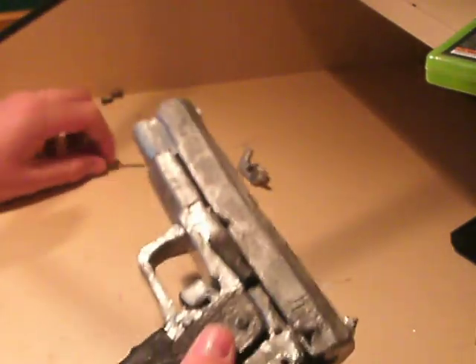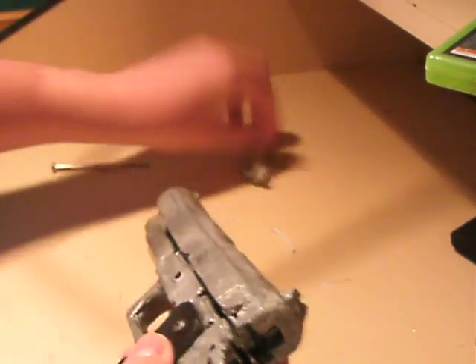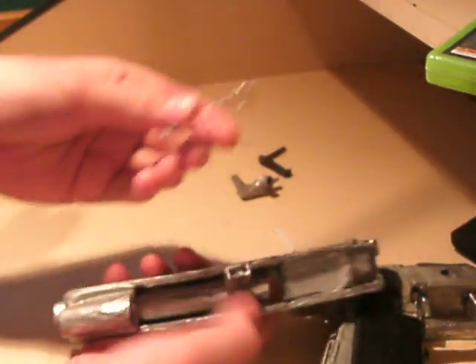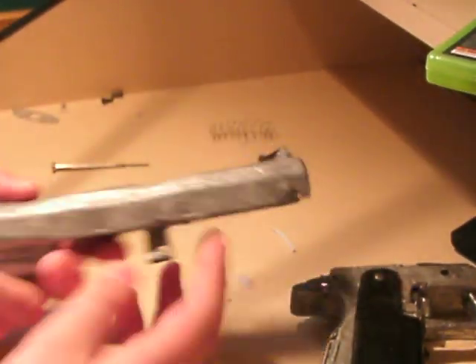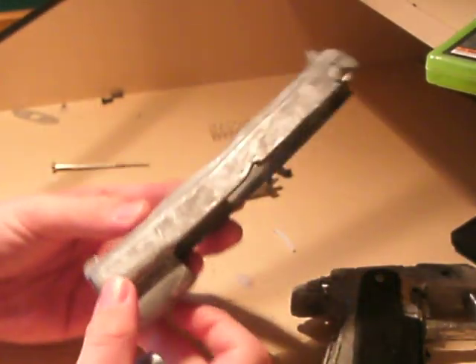Then I would pull the slide stuff out, and then the slide comes off forward, and that spring was just there. Then you can take the barrel out of the slide, and then that's just the one piece.